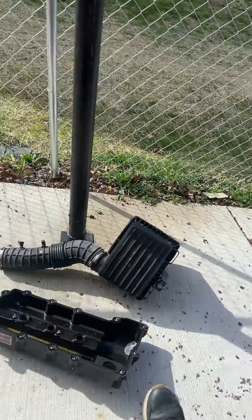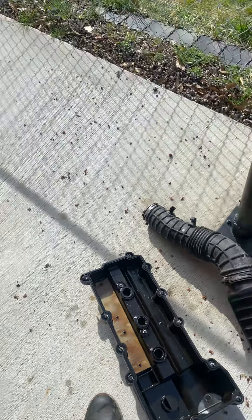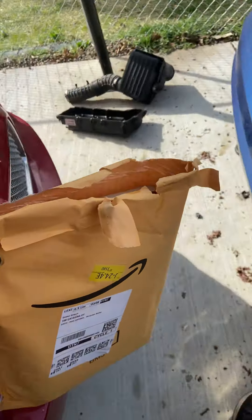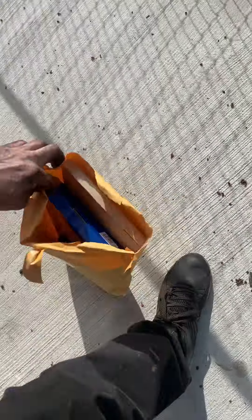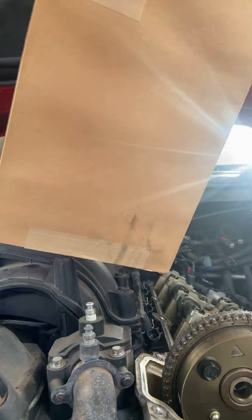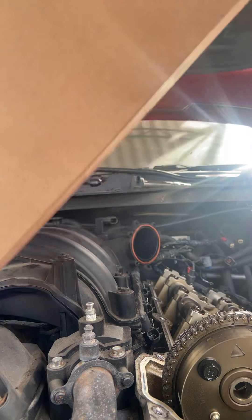I'm doing this on my phone so you gotta bear with me. Pretty simple - the guy left the gaskets in the car here. Let's see what we got. He got an air filter, he got a valve cover gasket and the keys. So let's open this up. You guys get the gist, it's pretty simple.